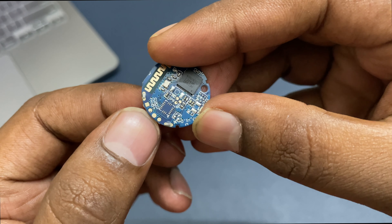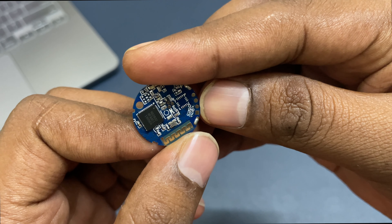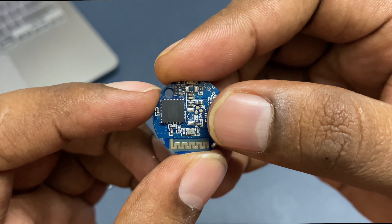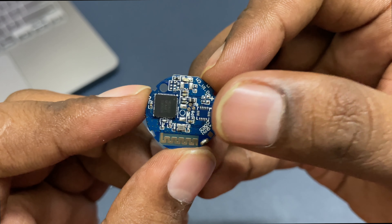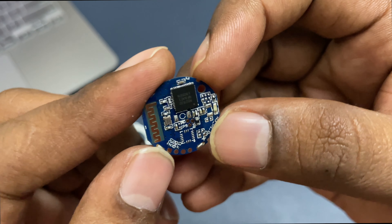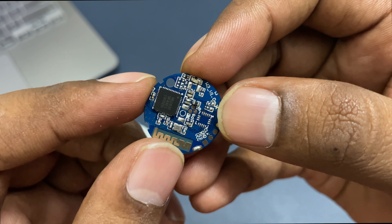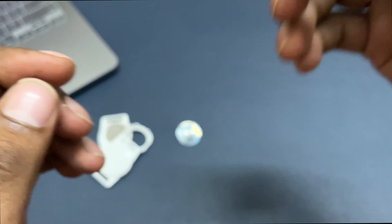These four pins are for programming the NRF: clock, ground, DIO, and VCC. There are also a couple of test points and a button footprint, so in the future you could use it to trigger or add any functional I/O. This is pretty much how it looks inside.